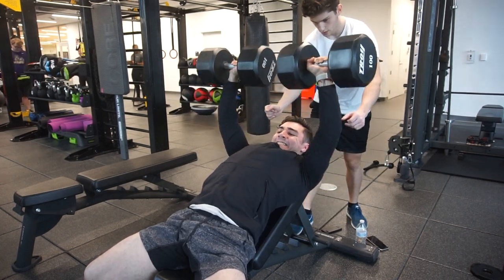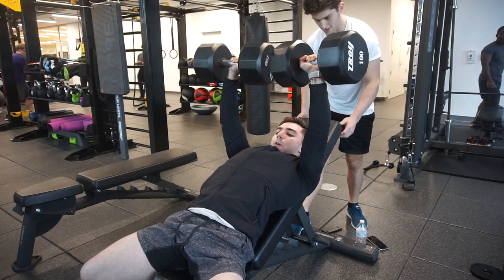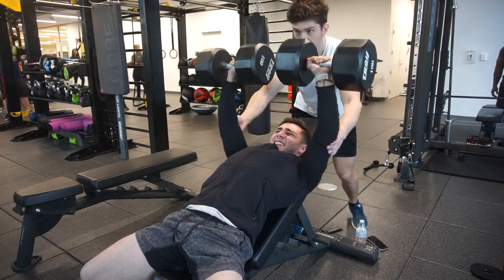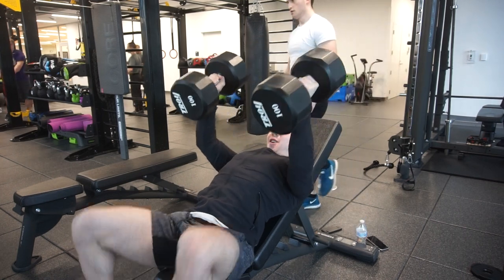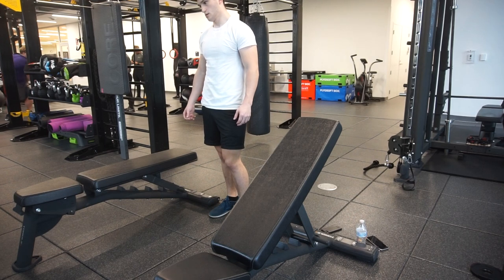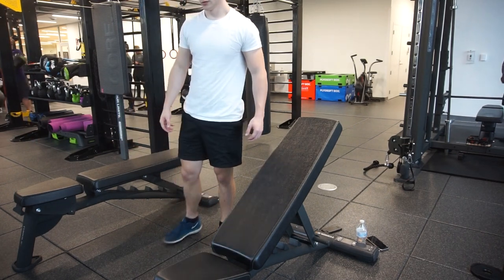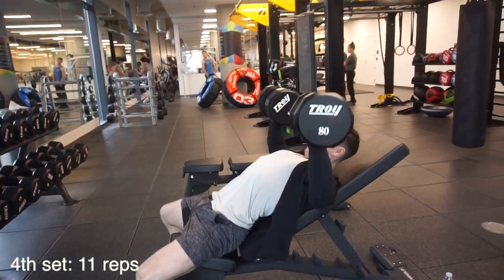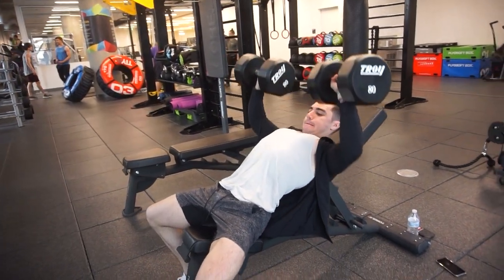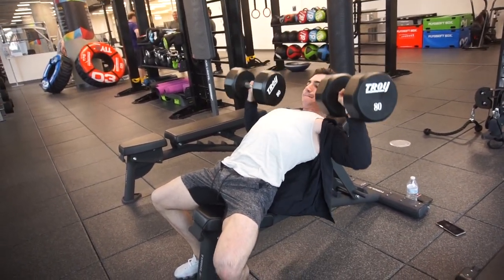We started off with two heavy sets of dumbbell incline. Here you can see my second set of four to six reps — I think I got four, grinded out the fifth. You want to be going this hard; you can see my face, I was really struggling. That's the benefit of dumbbells — if you don't have a lifting partner and you fail, you can just drop them. If you have a barbell you might be stuck, but with dumbbells that's why I like them so much.